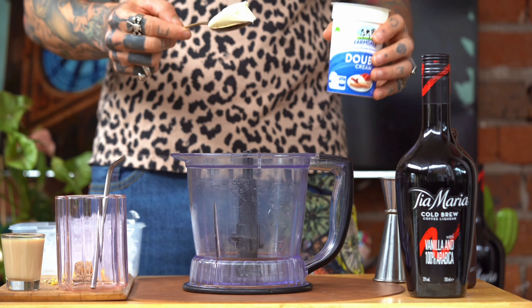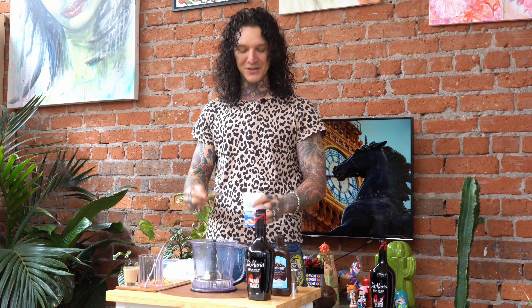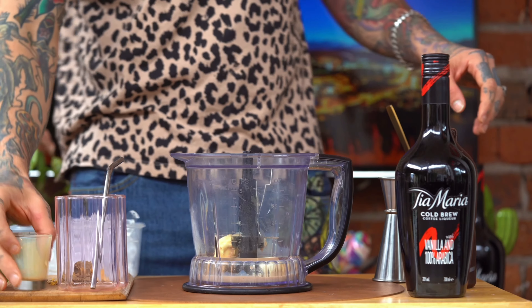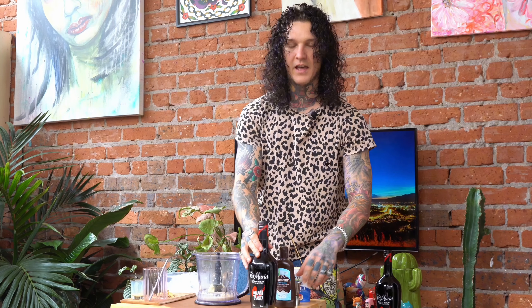We can do about two big tablespoons. Then we've got our Irish cream liqueur — 30 ml of that, pop that straight in. Then 30 ml of vodka. And then the hero of the drink: the Tia Maria.